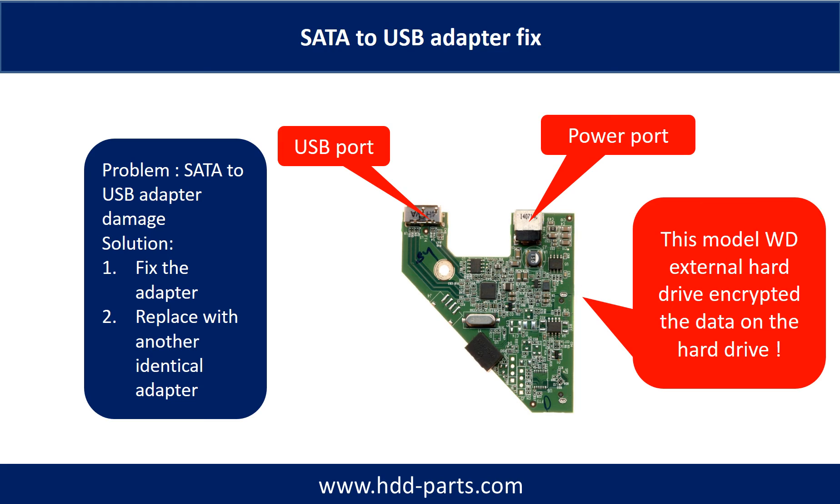Problem 2: If the SATA to USB adapter is damaged, the common solutions are: 1. Fix the adapter directly. 2. Replace the damaged adapter with another identical adapter. You cannot take the hard drive out to put into another hard drive enclosure or another computer to read it, because for this model WD external desktop hard drive, the data on the hard drive is encrypted by this special adapter.